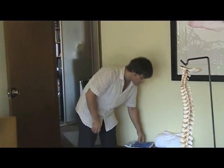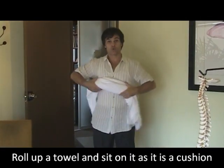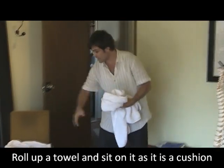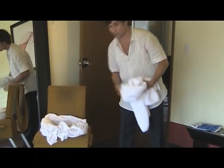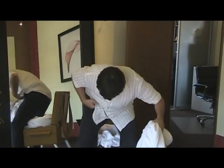Another thing you can do to help relieve the immediate pain is take a towel, roll it up into a circular structure, and you can actually use this to sit on — that will take pressure off the piriformis muscle.